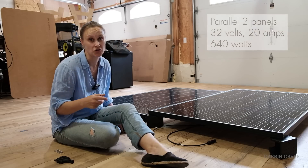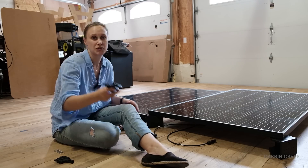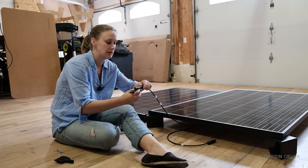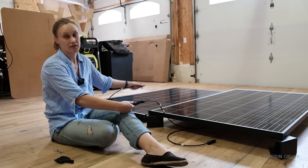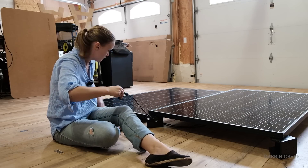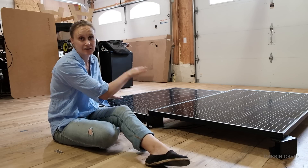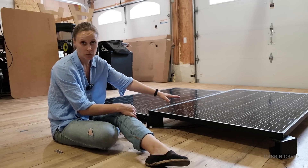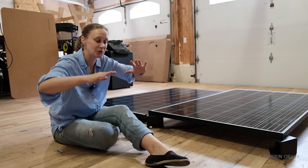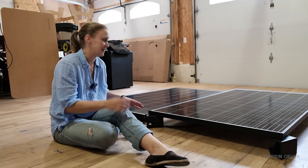If you want to do a parallel connection to combine the amps — so you get 20 amps in this situation — you need a combiner. This one here is actually for three panels, so you wouldn't use it for two panels because it wouldn't be secure or watertight. But basically, you take the positive on one panel and plug it in, take the positive on the other panel and plug that in, then take your negatives into the other combiner. What's nice about a parallel setup is that these act independently — if you get shade on one panel, the other one still works. So if you had one panel getting morning sun and another getting afternoon sun, you could have solar throughout the day.